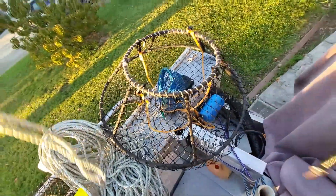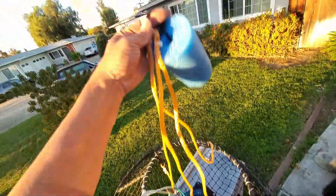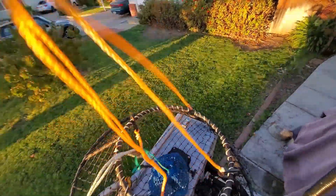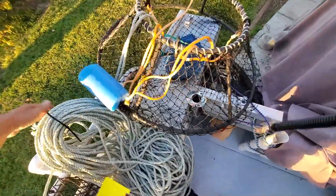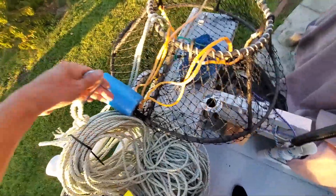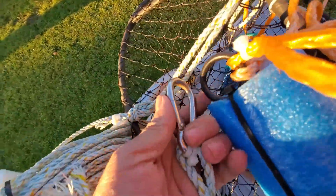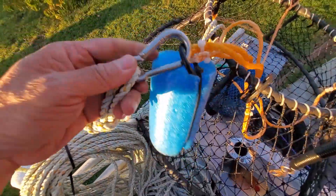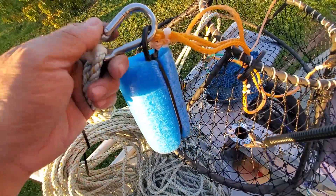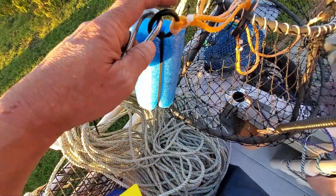Let's talk about how you connect your rope to your hoops. Your hoop has a ring, and if you have a carabiner it's easy - you just clip onto the ring. But stainless steel carabiners can be really expensive, so if you don't have the budget for it, I'll show you a couple of things you can do.